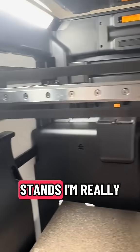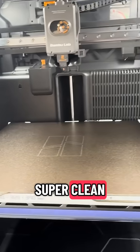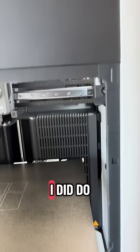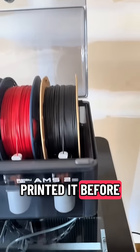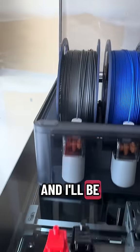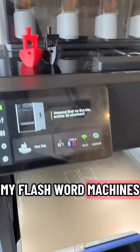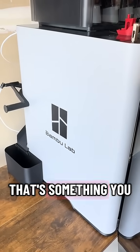As it stands, I'm really happy with this machine. It printed really fast, everything looked super clean, and the setup was easy. I did do TPU with it just to try it out because I'd never printed it before, so that's going to be in another video if you want to see that. I'll also be doing more comparisons between this and my Flashforge machines just to see how they stack up, so stay tuned if that's something you want to see.